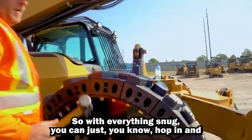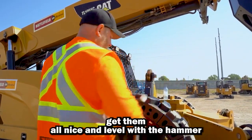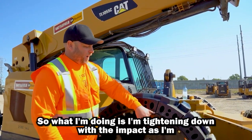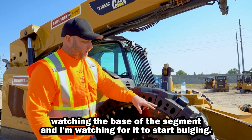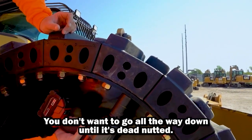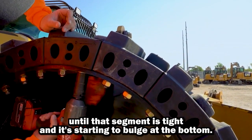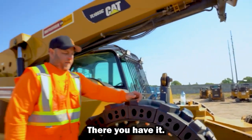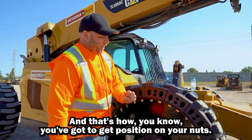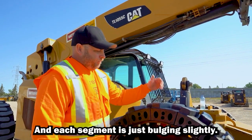With everything snug, you can hop in and get them all nice and level with a hammer, then go back in and finish your tightening. What I'm doing with the impact is watching the base of the segment and watching for it to start bulging. You don't want to go all the way down until it's dead nutted — you just want to go until that segment's tight and starting to bulge at the bottom. You'll have a couple threads showing and that's about all you need; that's how you know you've got a good position on your nuts and each segment's just bulging slightly. We're good, we're done on this side.